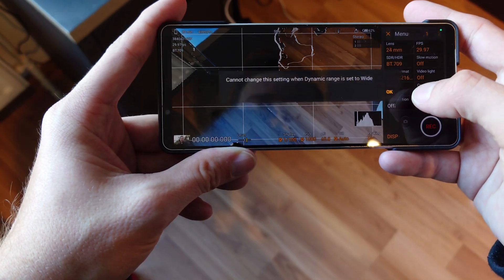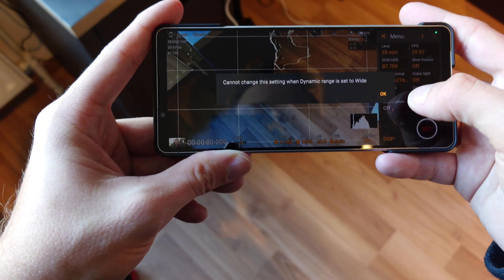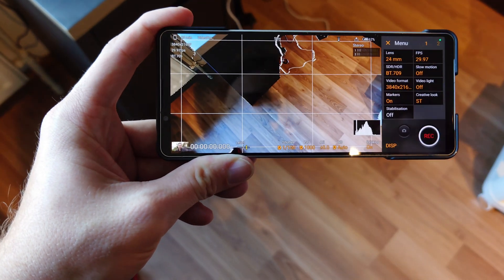The Xperia 5 Mark 5 apparently fixed this issue, and I thought the Xperia 1 Mark 5 would get it with a future update as well — especially with Android 14 — but it did not get this feature. There might be some hardware differences in the Xperia 5 Mark 5 that make it possible there but not on the 1 Mark 5.